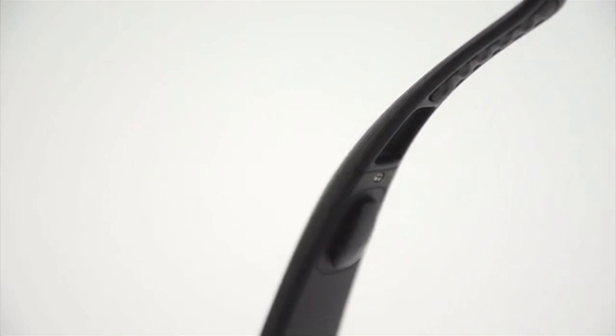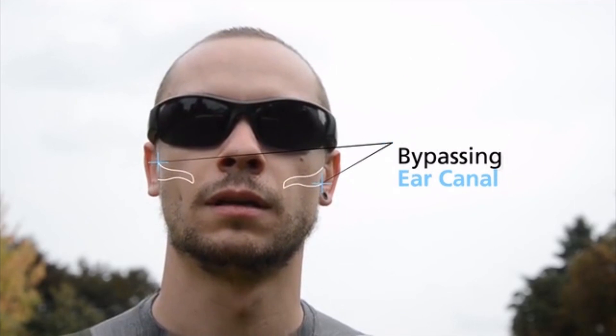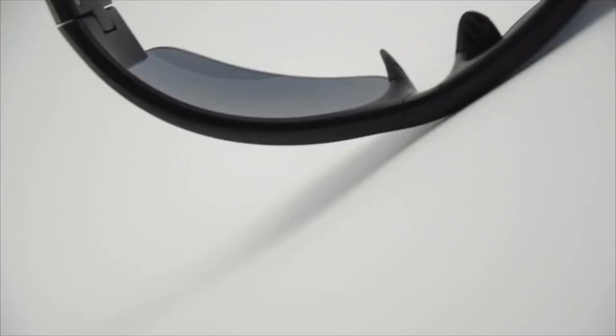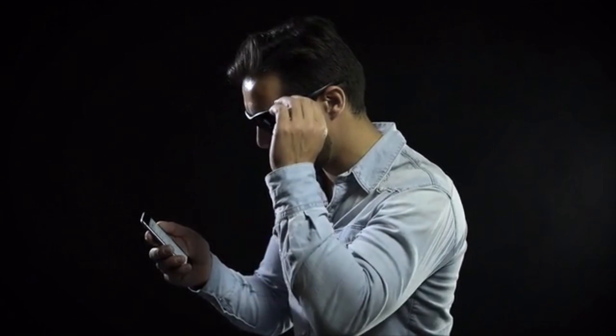With Soundglasses, you can listen without the unnecessary impediment of earphones, thanks to two Buhell Vibe high-tech bone conduction speakers that totally bypass the ear canal by transmitting sound vibrations in close proximity to the temple. Talk without any disturbance, thanks to their state-of-the-art built-in microphone. To be active, without wires, thanks to their 4.0 Bluetooth.